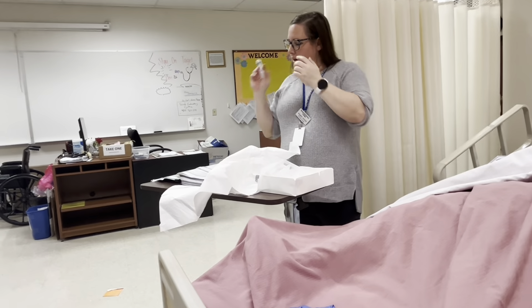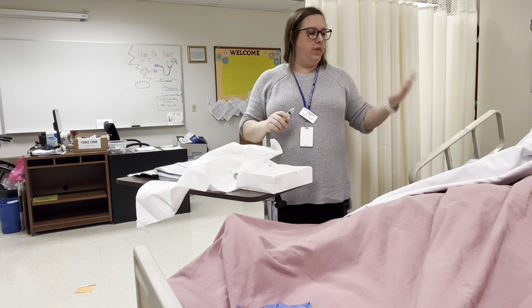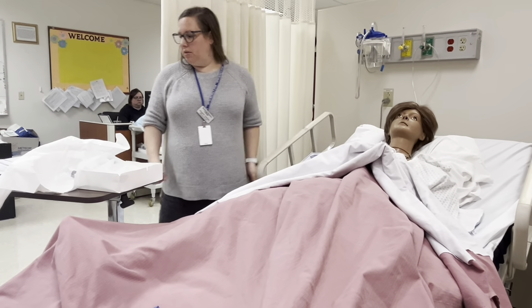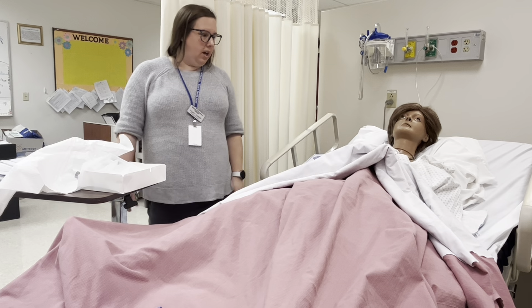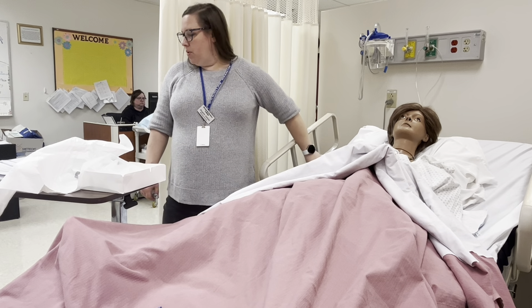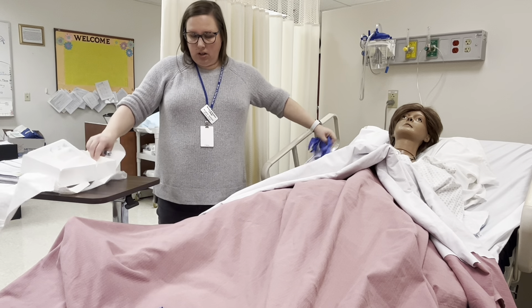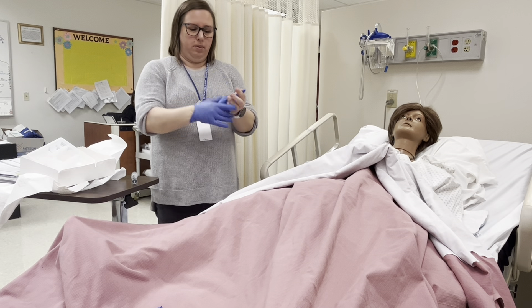To remove the catheter, I'm going to come in, knock again, introduce myself, and ask for two patient identifiers — Judy Smith, 10-2-1963. Judy, do you have any allergies? Penicillin, strawberries. Today I'm going to be taking out your Foley catheter. I am going to perform hand hygiene and put on my gloves. I just want to take a look at your perineal area before we start in case we need to do any cleaning up.